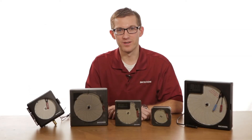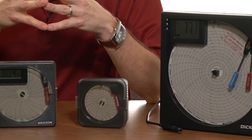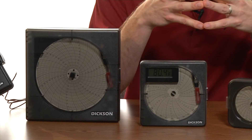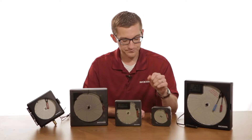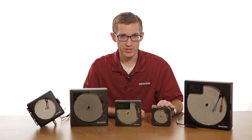Hi, my name is Nick, I work with the Dixon company, and today we're going to talk a little bit about chart recorders. Chart recorders record a variable — in Dixon's case we focus on temperature, humidity, and pressure — directly onto a paper chart which documents that variable over time. We have four main sizes, from a three-inch small compact chart recorder